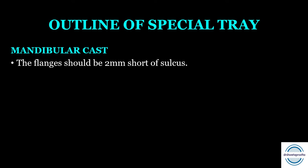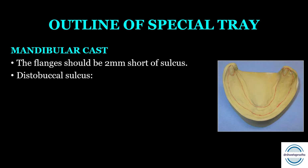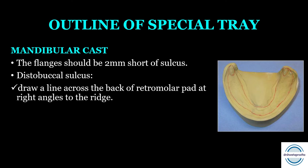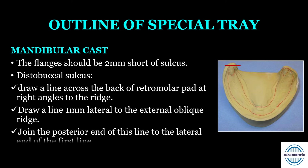For the mandibular cast, the flanges should also be two millimeters short of the sulcus all around. Regarding the distobuccal sulcus: first, draw a line across the back of the retromolar pad at right angle to the ridge. Second, draw a line one millimeter lateral to the external oblique ridge. Then join the posterior end of this line to the lateral end of the first line, which runs at an angle of 45 degrees to the alveolar ridge — this defines the extension.